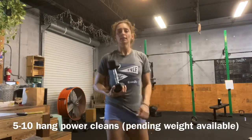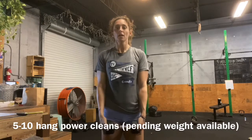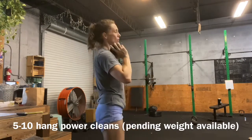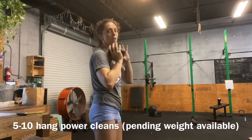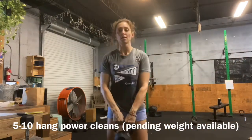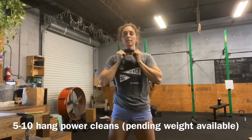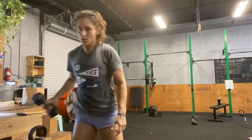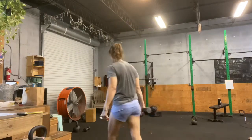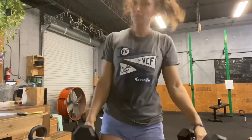For the hang power clean, a lot of you guys only have either one dumbbell or one kettlebell, so you're probably going to be doing ten reps. You'll start here, jump up, drop and catch, and then stand. From the side — jump up, drop and catch, stand. You're not dropping all the way down into the squat, just a quarter squat. With the kettlebell it's the same thing — holding it by the top, jump up, drop and catch, stand. If you have two, you would just hold them by your sides. I've got two ten-pounders if anybody needs one. Dip, jump up, drop and catch, stand.